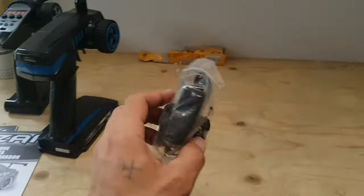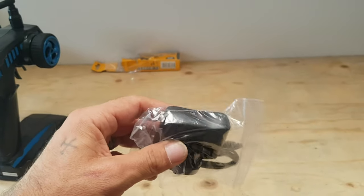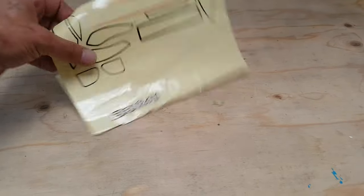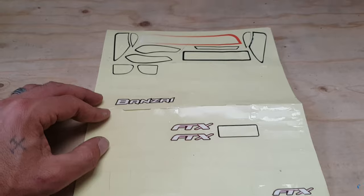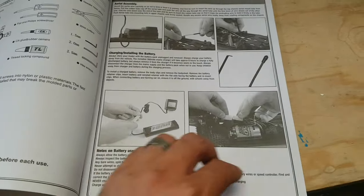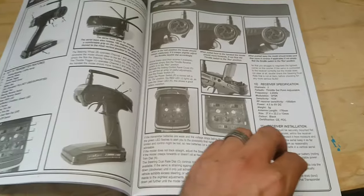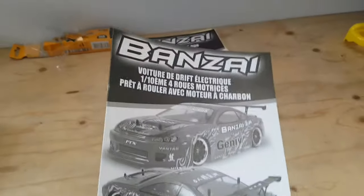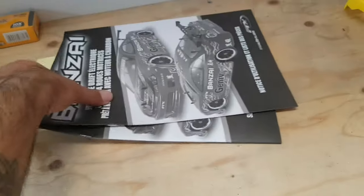So what did we get in the box? We've got a basic Tamiya plug charger — we won't be using that, we'll be using our regular charger. A set of decals, obviously what's left that hasn't been put on the car. Also we got the instruction manual — this one is in English. FTX have a similar layout to all of their instruction and user manuals, pretty informative with spare parts etc. We've also got another one in French. They do seem to like to give you two language options: French and English only.